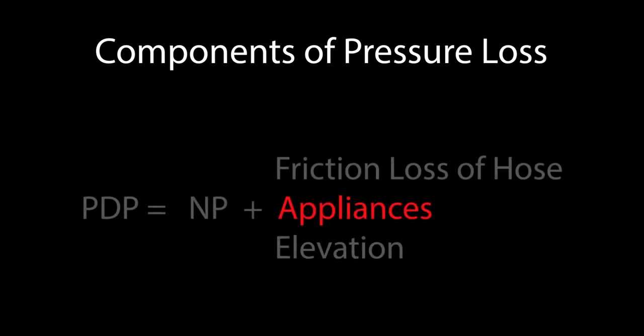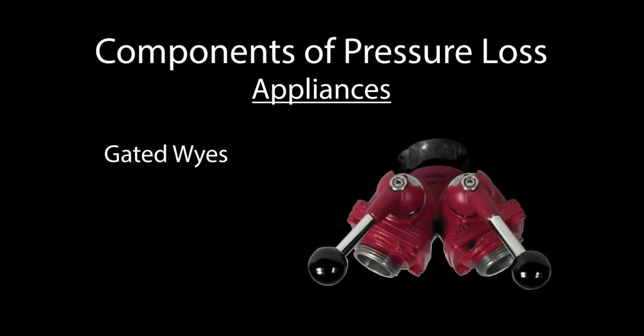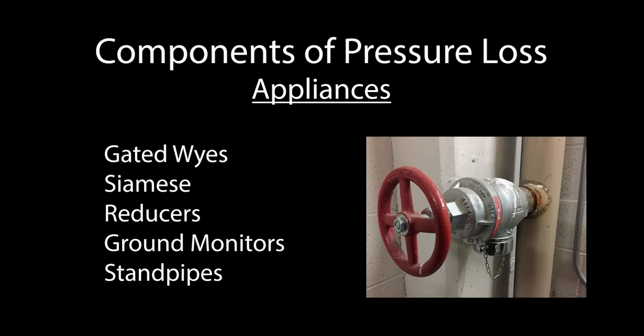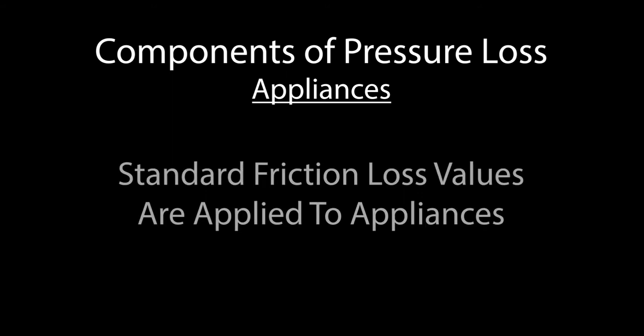Next, we calculate the friction loss created by any appliances. As with fire hose, appliances do create friction loss within the system. These can include gated wyes, Siamese, reducers, monitors, and standpipes. While the actual friction loss for these items does fluctuate depending on the volume flowing, unlike our hose lines, standard friction loss numbers are typically applied to appliances.